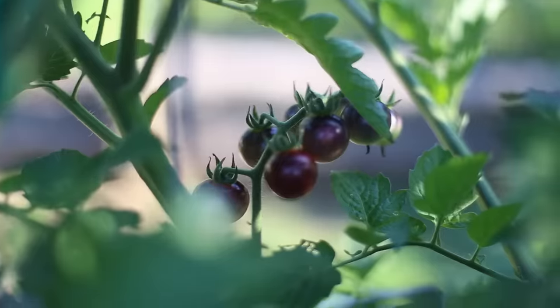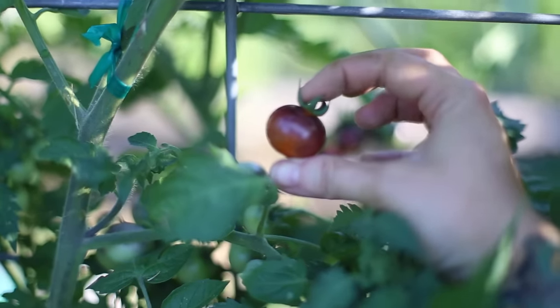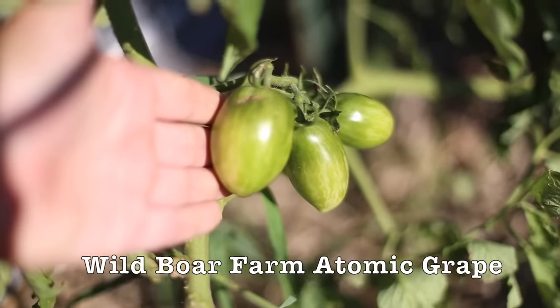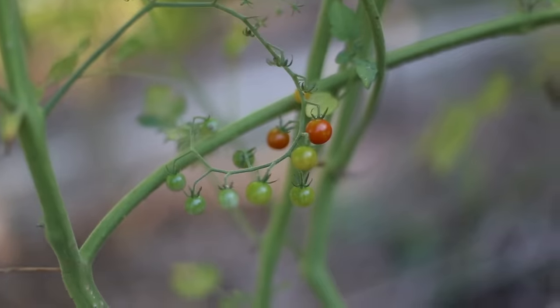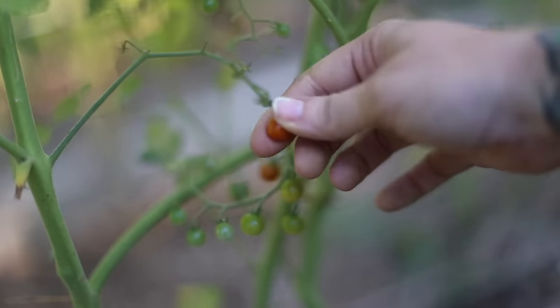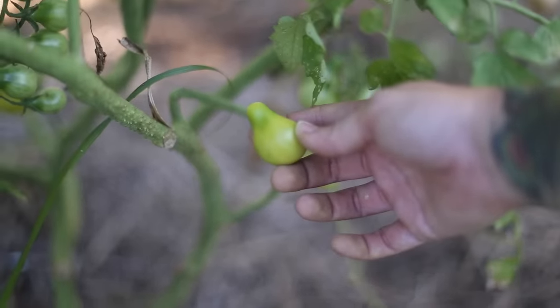First I want to cover some basic tomato vocabulary — just some terms you may already know but you might not. Let's talk about different sizes of tomatoes. Here we have what we would call a cherry tomato, probably something most people are familiar with. The same classification includes grape types, which just have a more elongated shape. There are currant tomatoes, which are teensy tiny little things, and there are pears, which also fall in the classification of a cherry tomato.